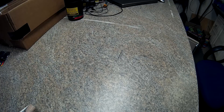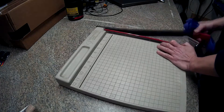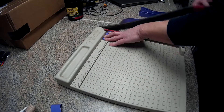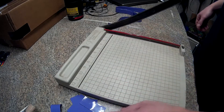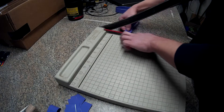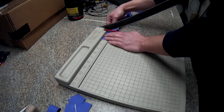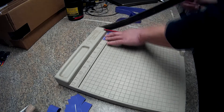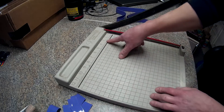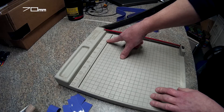Hey YouTube, just another quick update — I'm just going to do some heat shrinking today. I'll put a link in the description box of where I'm getting my heat shrink, so if anybody wants to get any or isn't sure what to get, click the link below — it's just from Amazon. All I did was make a little mark at 70 millimeters, line it up, and cut.